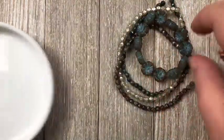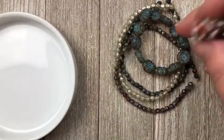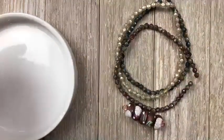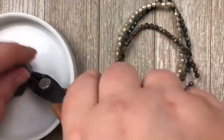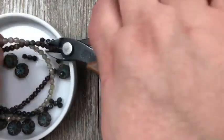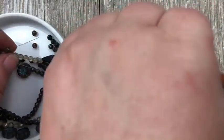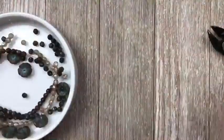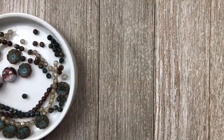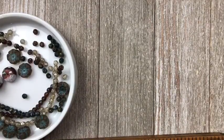I'm going to use a 12 millimeter hibiscus bead and then two of my branch polymer clay disc beads. Let me go ahead and get these cut up real quick. And then we're going to need two-ply wax linen for this project — make sure you have the two-ply wax linen. It will work much better with your beads.